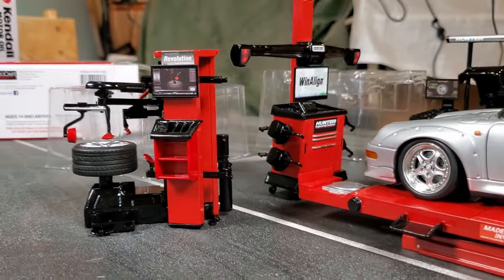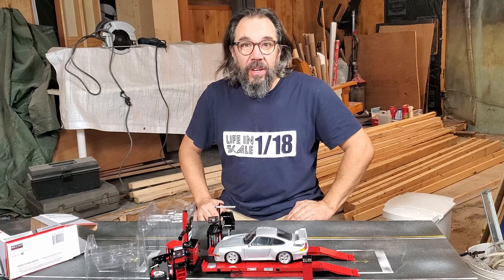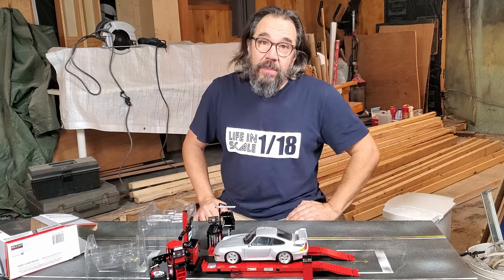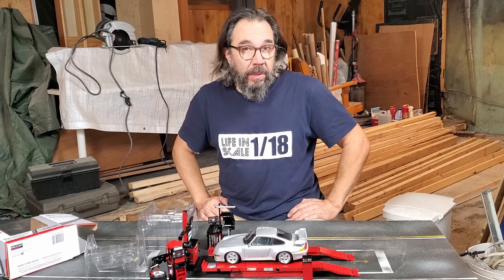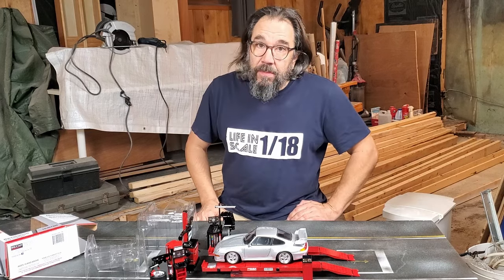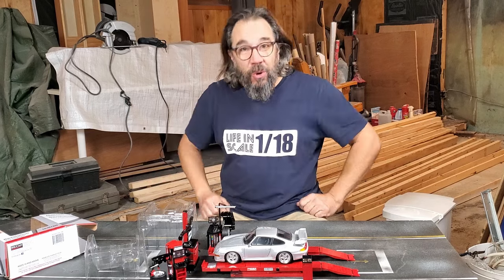Before we move on to the next unboxing, let's answer some of your questions. The first one I've received a lot on my social and email is: when are you going to build a new diorama? The answer is simple — late August this year I had a big problem with the waste pipe in my plumbing, so unfortunately I have to rebuild the entire basement of my house. It's more important for me to do that for the health and safety of my family.